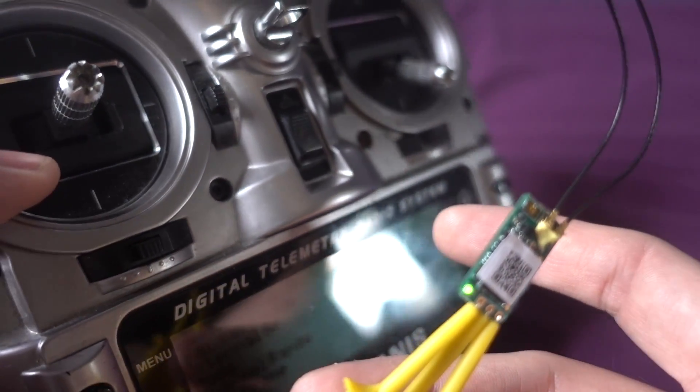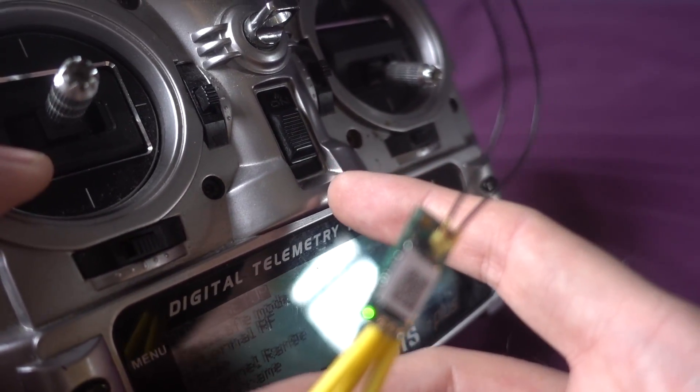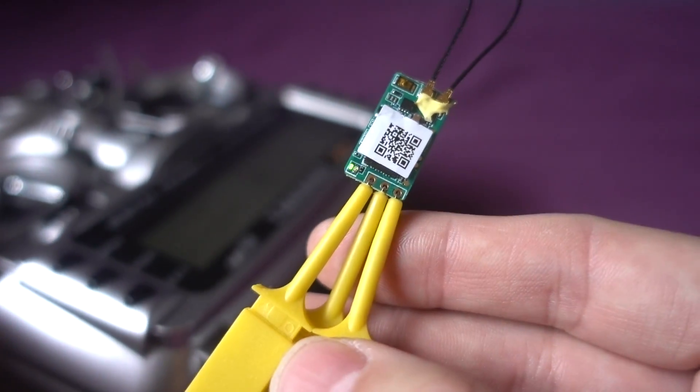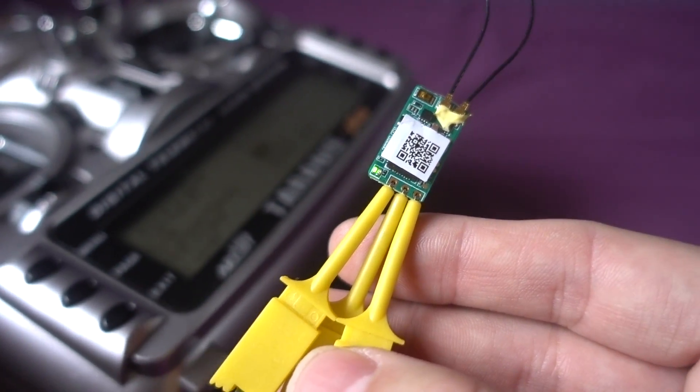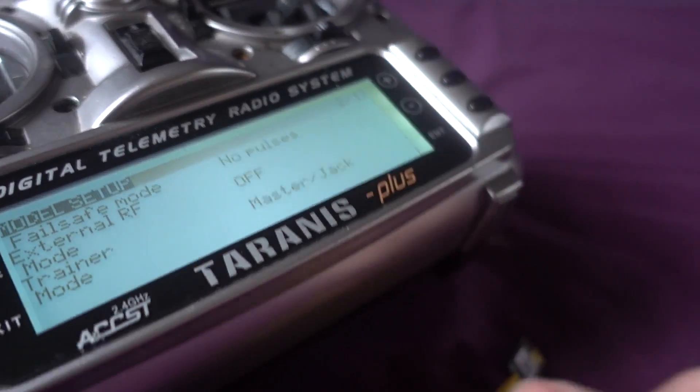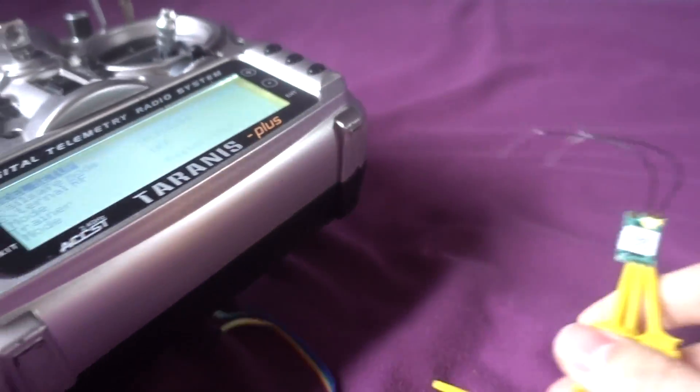If you then do a power cycle — turn the transmitter off and then back on with the module still enabled — you can see I've now got a green light and it's good to go. Of course you need to remember to go back in here and turn that off, and you'll see the light go off, and we can disconnect all of this.